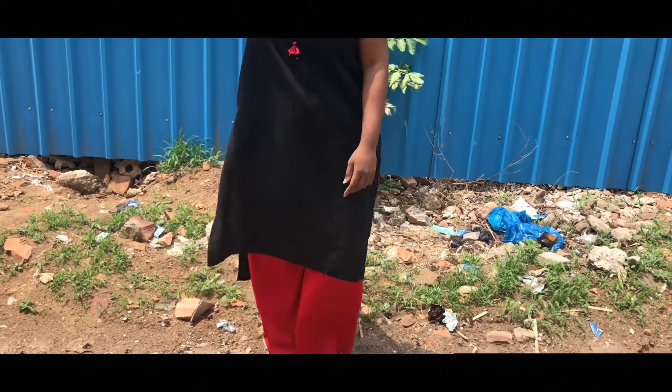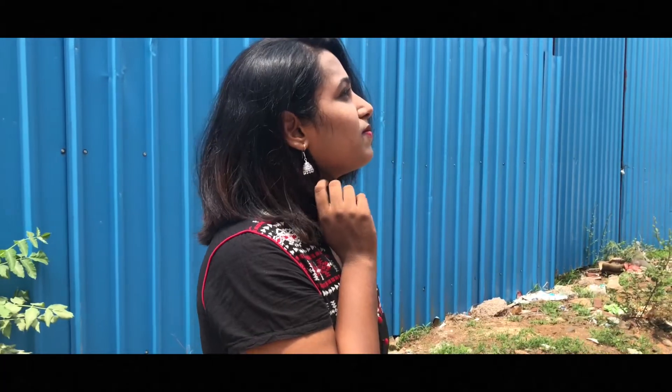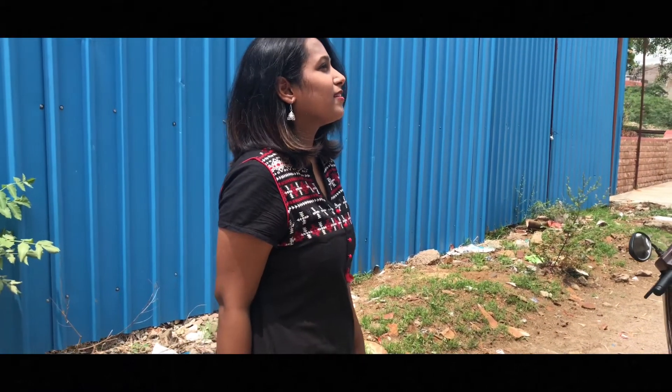This look is so comfortable but also perfect for college. This is honestly so simple — simple kurtas with palazzo pants — and I am so happy with this look.